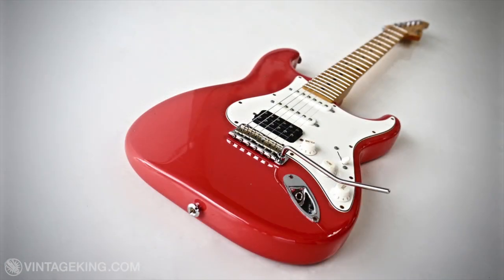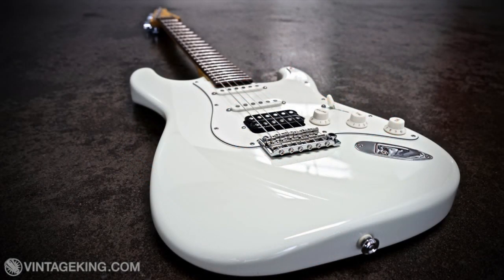There are two main differences between the Classic Pro series and Classic Antique series guitars. Number one, the finish, and number two, the pickups that are available. Let's talk about the finish first.